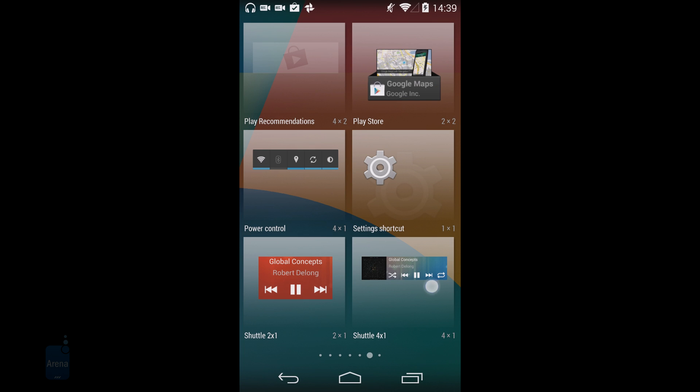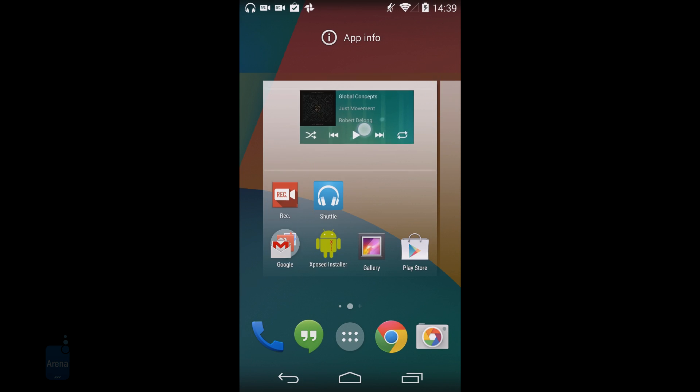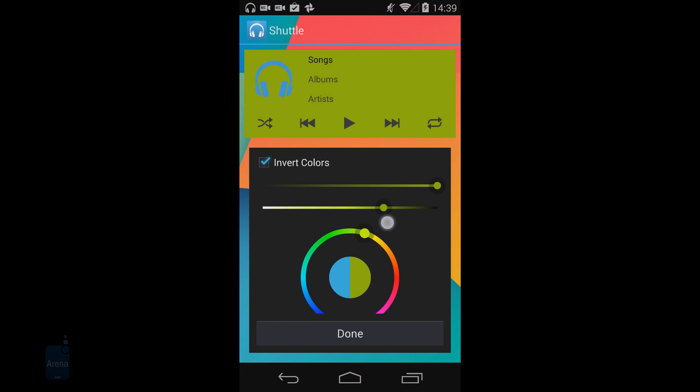Shuttle is bundled with a choice of widgets styled in the same unobtrusive, minimalistic manner. There are widget sizes 2x1, 4x1, 4x2, and 4x4, and they can be covered in gradient shades of your choosing.